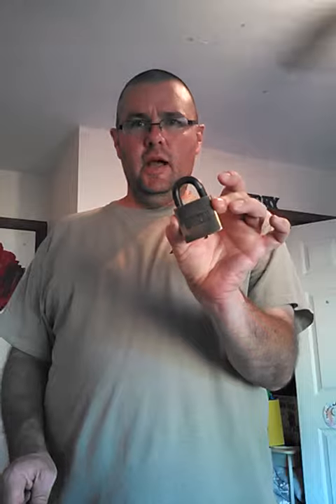Hello! Well, I got this Sargent Lock at a local shop, and I didn't pay much for it.